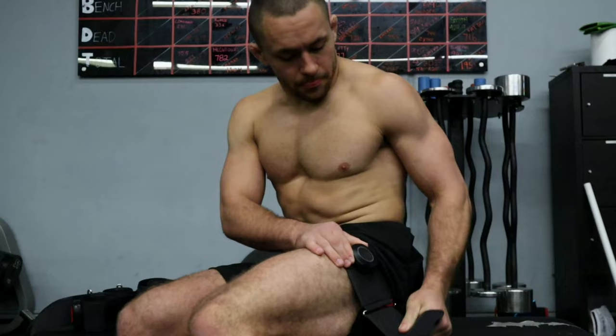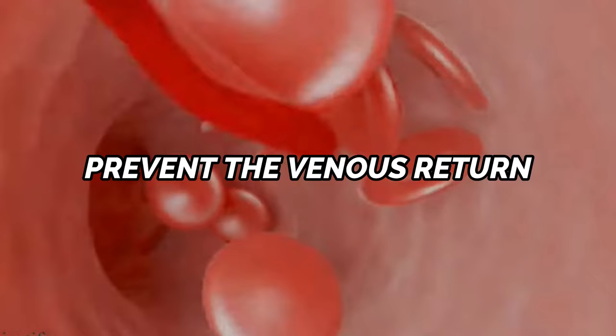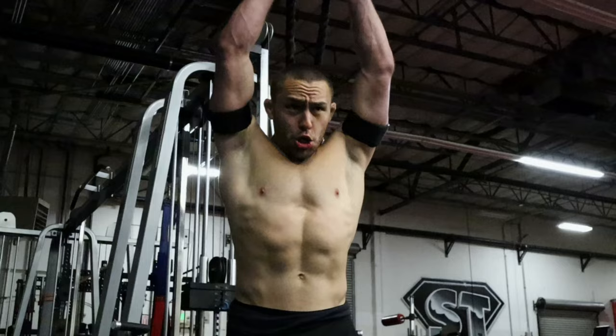Now, you may be asking yourself: what is blood flow restriction training, and why are you wearing those weird cuffs on your arms? Well, let me tell you. Blood flow restriction training, or BFR training, is a system of training where you apply a tourniquet-like strap to either your arms or your legs to help prevent the venous return of blood flow back to the heart. The BFR cuffs will allow for blood to flow into the working muscle, but prevent blood from flowing out of the working muscle.